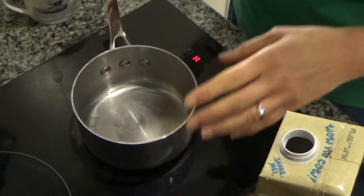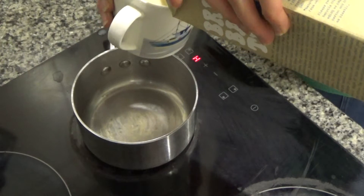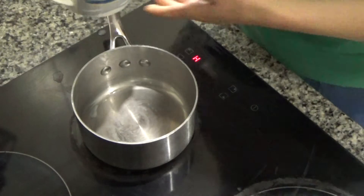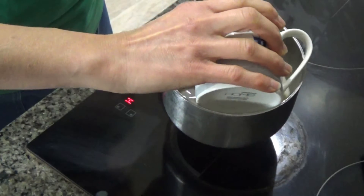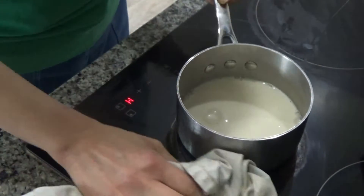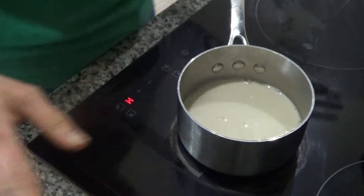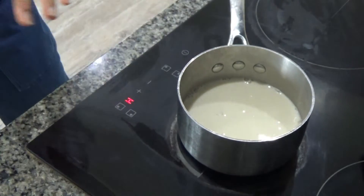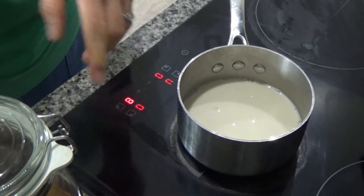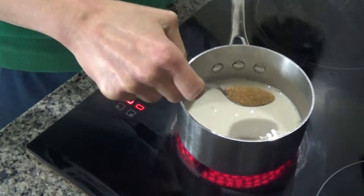I've put a small pan onto my hob and I'm going to add a cup of oat milk by Oatly — this isn't an advert, I just really like their drink. I'm pouring it into the saucepan. Obviously the more people wanting this hot chocolate, the more cups you'll add and the larger the saucepan you'll need. I'm going to turn the hob on to nine and add about a tablespoon of coconut sugar.